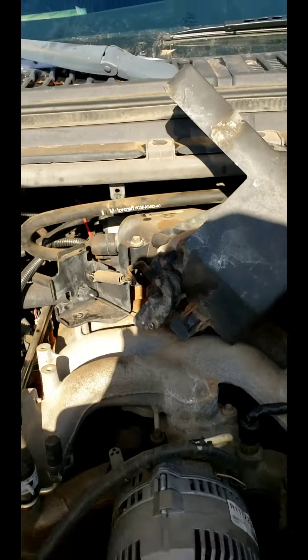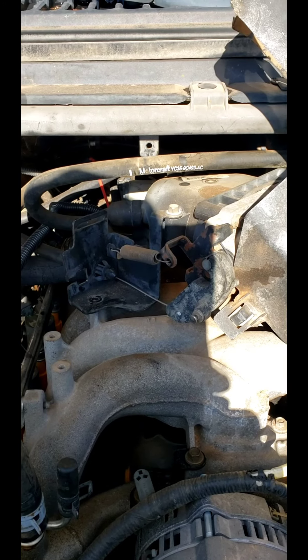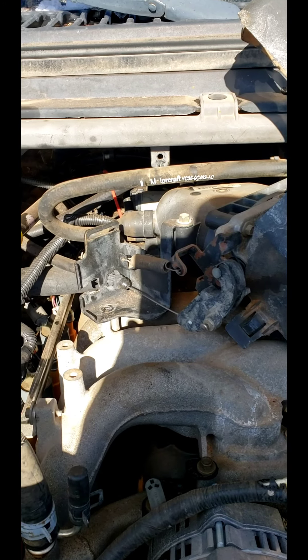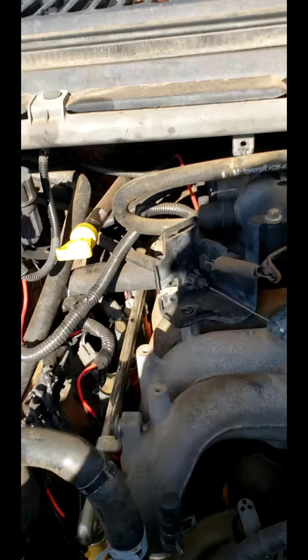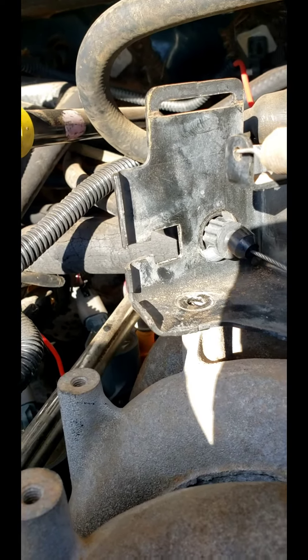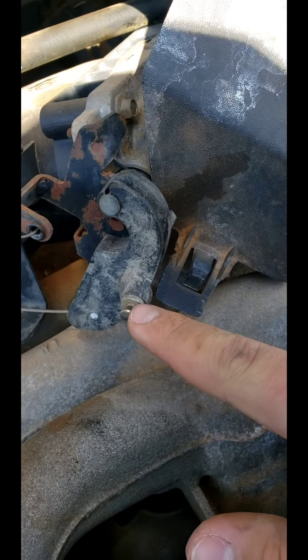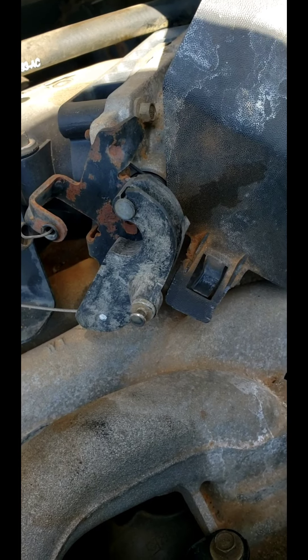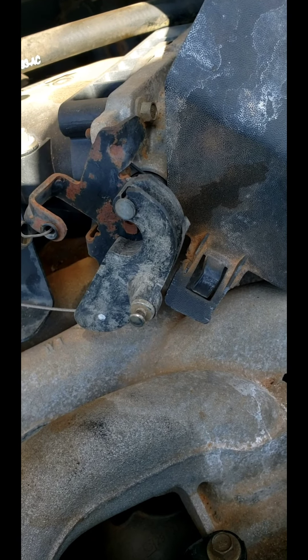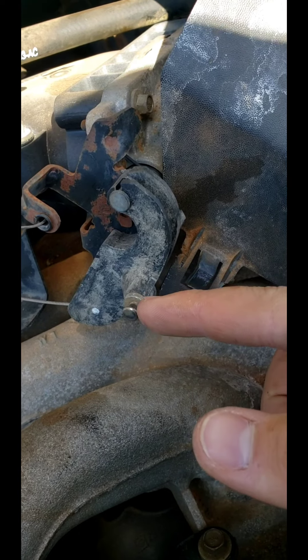To get it out, you just need to grab these little ears with a pair of channel locks or something and squeeze them down, then pull it out. It's just a square slot in there — nothing much to it. To reattach it, you see that little rivet right there — the end just slides down over into place.